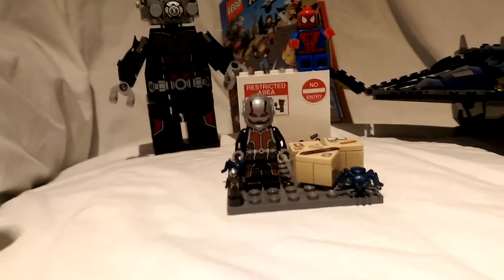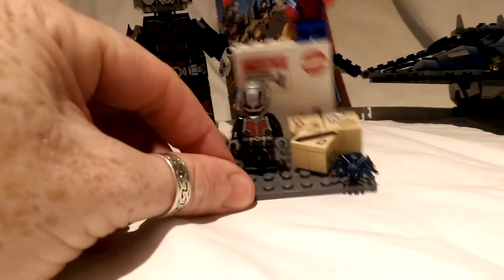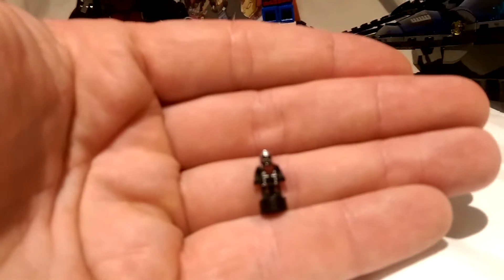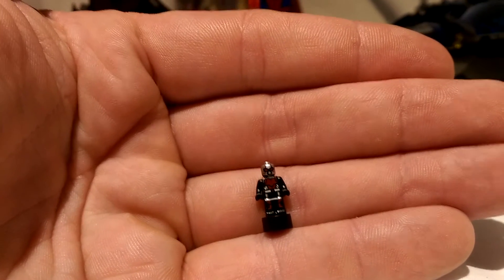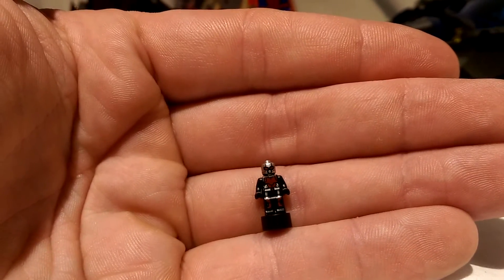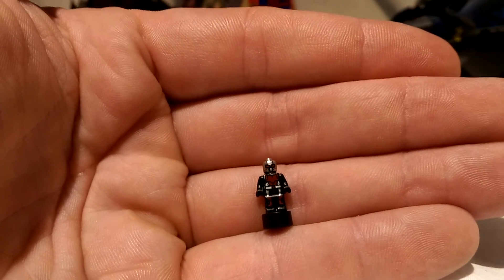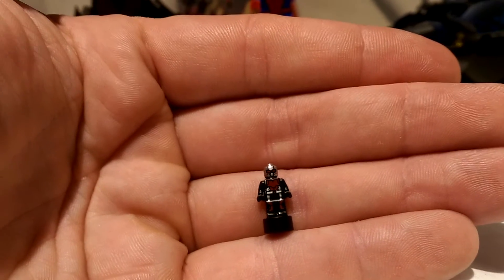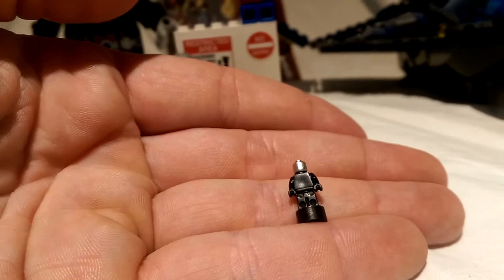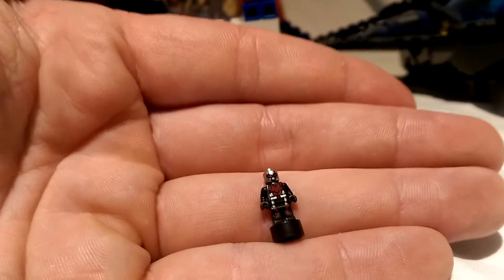Let's have a quick look at what we're here for — the little Ant-Man. I'll focus in my camera there for you so you can see him. He stands about pretty much one inch tall, has a LEGO stud on the bottom that allows you to stand him, and his detail is fantastic, really in nice contrast to the other side. There's nothing on the back, but the detail is on the front.